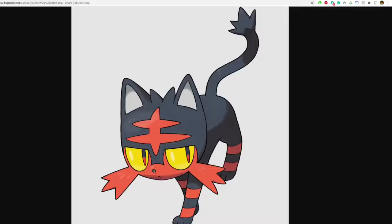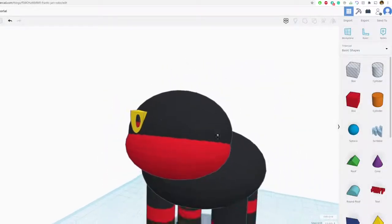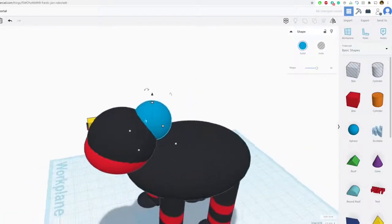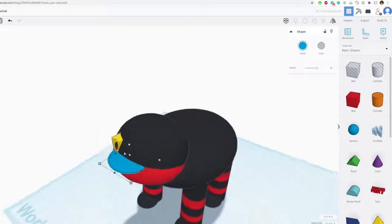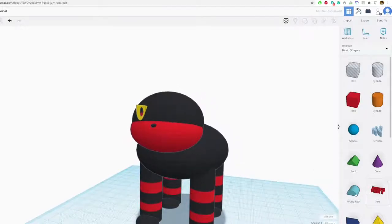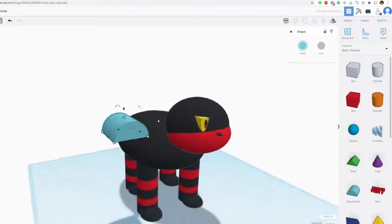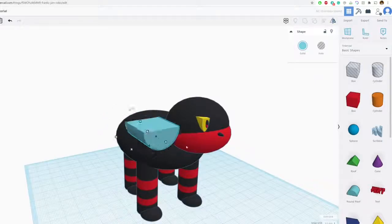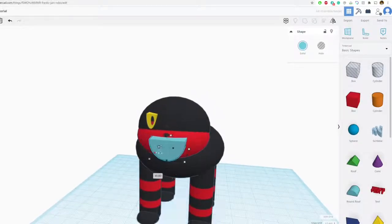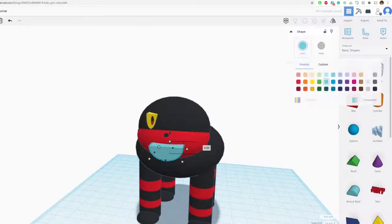Now let's do his nose and mouth. For the nose I'm going to try a sphere this time — I used a triangle last time. I'll just have it stick out very slightly. For the mouth, I'll flip a shape upside down, move it into position, make a few adjustments — that looks pretty good. Let's turn it pink.